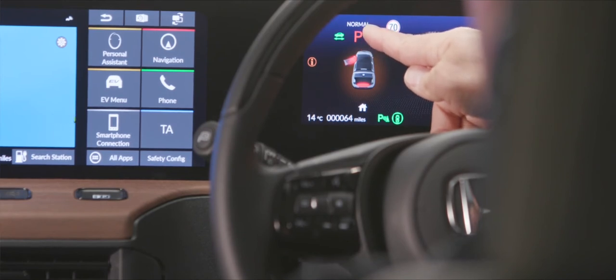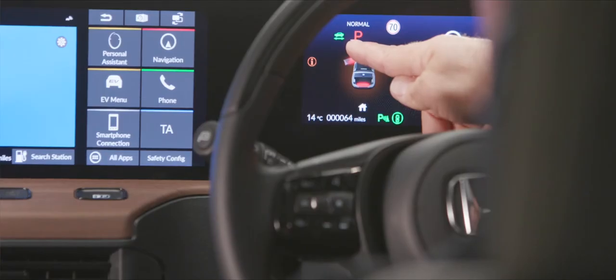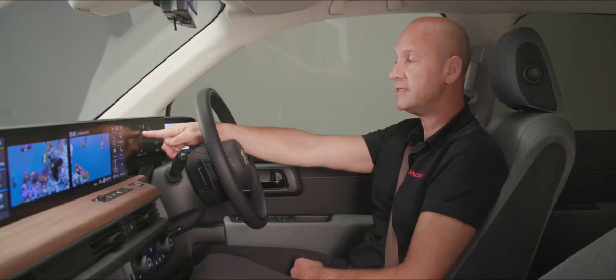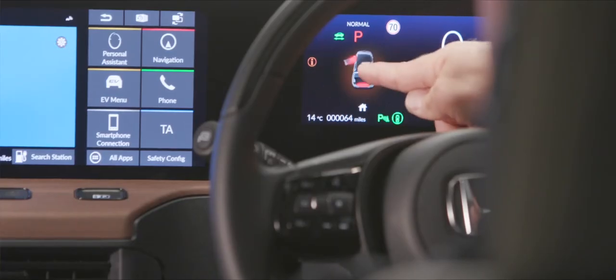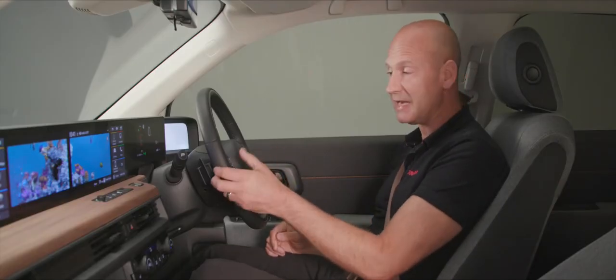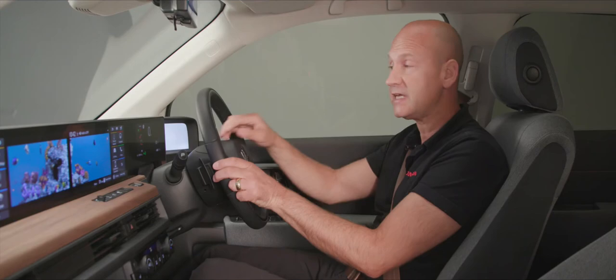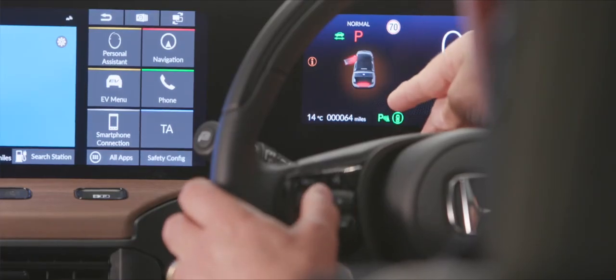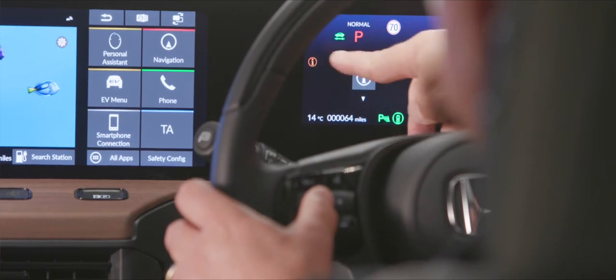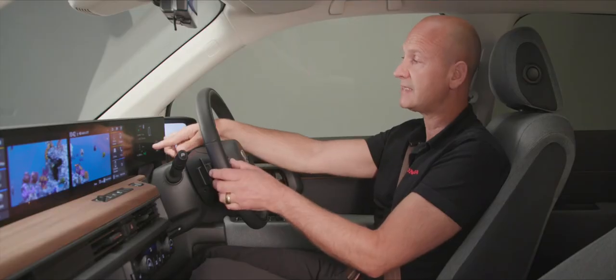We can also see the current mode — normal or sport — and the ready-to-drive icon showing a green car. In the center, the home button on my left thumb changes the icons on the left side of the screen. Press it to scroll through information — such as a door open warning — and fuel economy figures with trip A and trip B at the bottom.